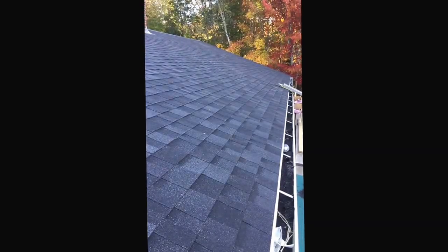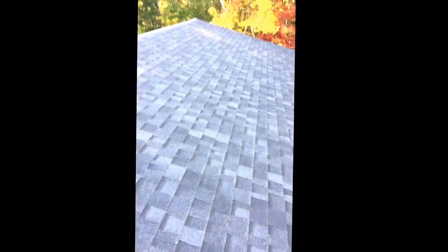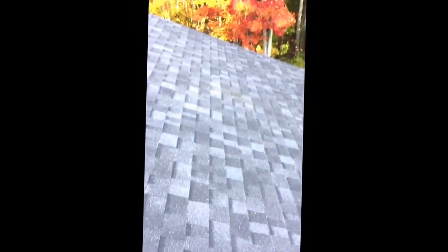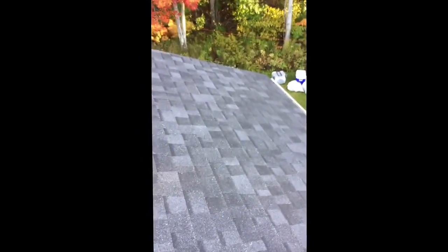I just finished re-shingling my home and wanted to give a little review on the Owens Corning Duration shingles. I'm really happy with the results. These shingles have the SureNail technology built into them — a little fiber strip built into the shingle — which worked out really nice.